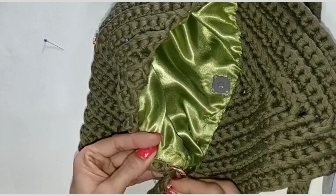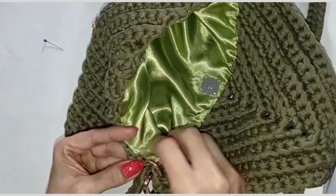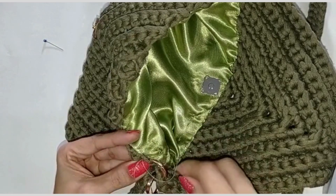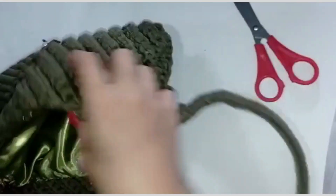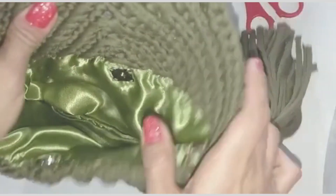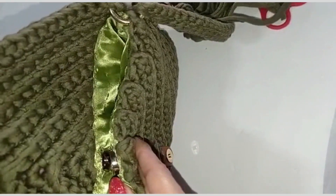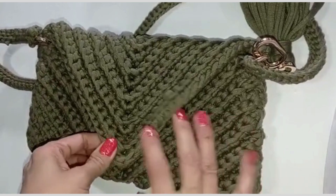Terminamos aquí. Vamos acá con refuerzo. Listo. Terminamos; así queda nuestro forro con broche. Listo, cerramos y ya nos quedó nuestro forrito de la cartera.